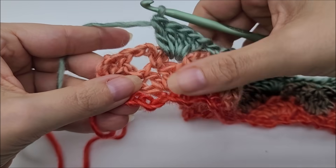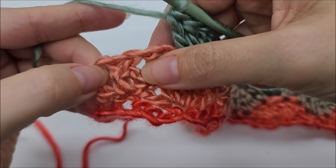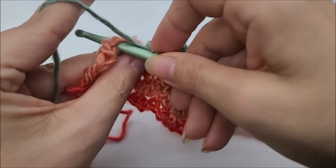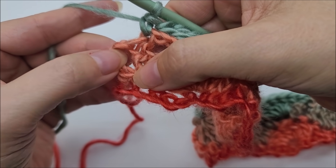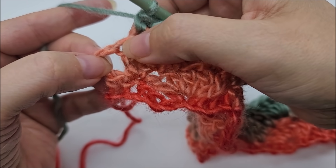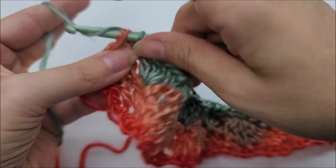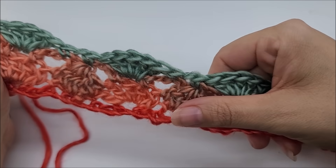After working the last shell, put a single crochet into the last chain of this chain three, and then single crochet into the last stitch — the top of this chain three — skipping the double crochet two-together spot. That is how you end row three. Now it's just a repeat of rows two and three, and you continue until it's as long as you'd like.